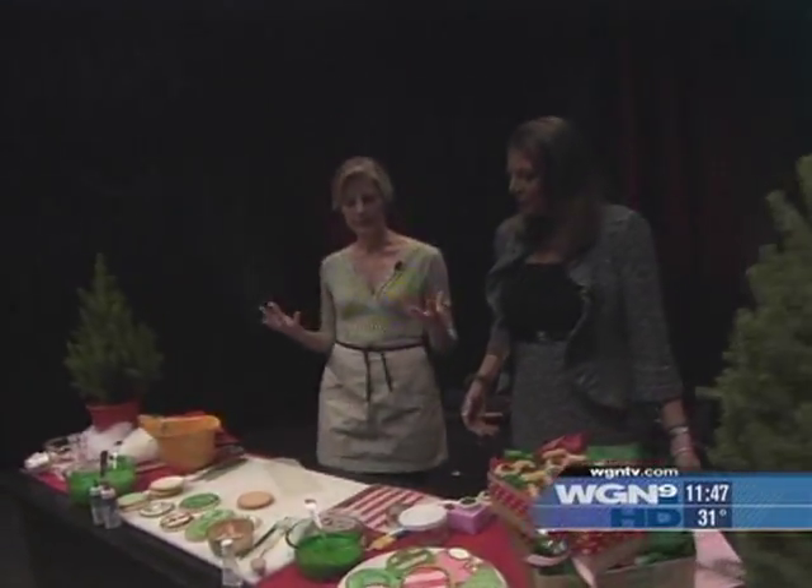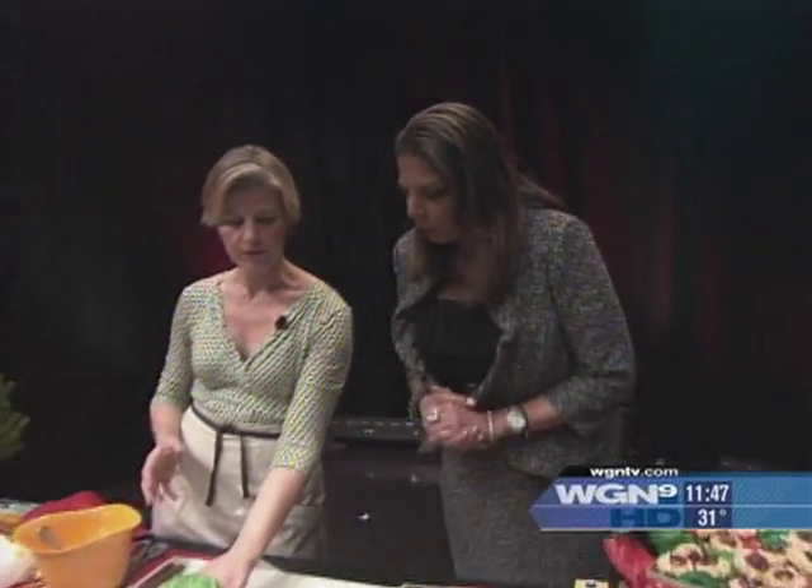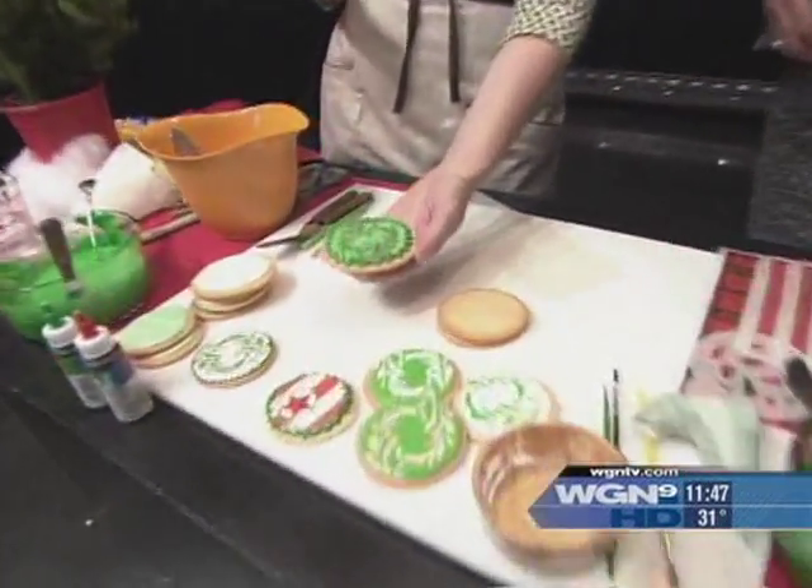I'm going to talk about some cookie decorating techniques, one in particular that's very easy, that comes from my new book, Cookie Swap. Even if you're not a skilled artist, this should be something you can do easily at home. What I'd like to do today is try to replicate the stenciled cookie, which makes a nice ornament for the holidays.